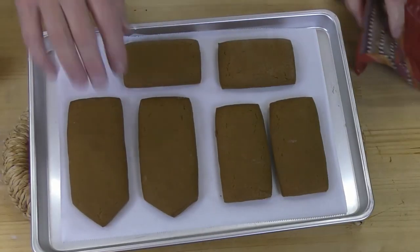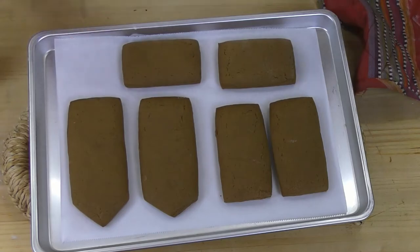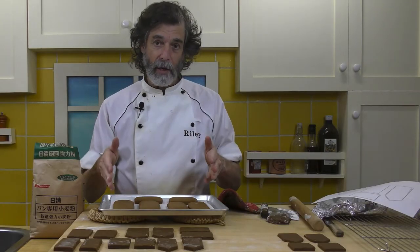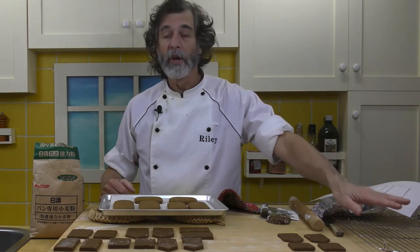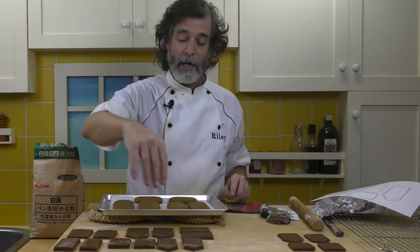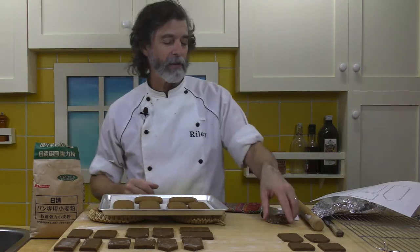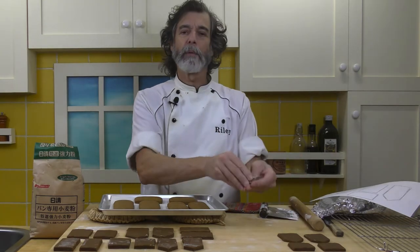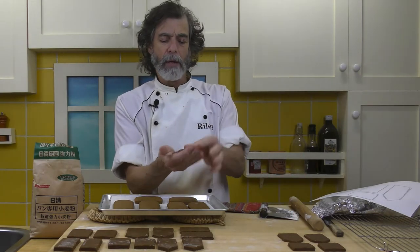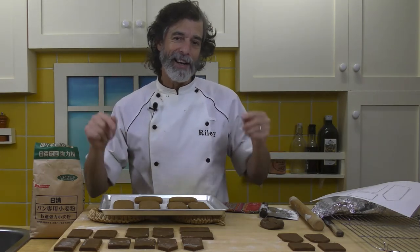First batch is out of the oven — see that? Puffed up a little bit, a little cracking, dry on there. Perfect. Those will shrink down a little bit again as they cool. I'm going to leave them here for about 5 minutes since they're pretty soft and hard to move, then put them onto a cooling rack. In the meantime I'll start a couple more batches. When you get leftover pieces of gingerbread, just rework them back together again and roll it out on the floured board for the next batch.